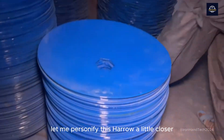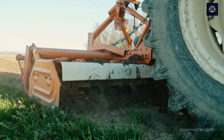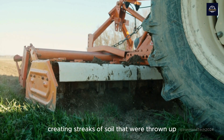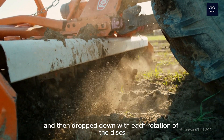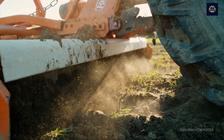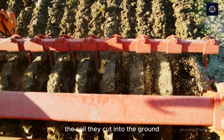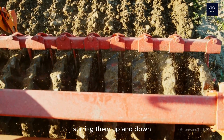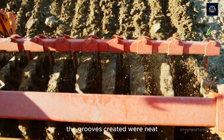From a distance, the harrow looked like a giant monster moving slowly. A series of shiny, round discs rotated regularly, creating streaks of soil that were thrown up and then dropped down. With each rotation of the discs, the hard surface soil seemed to be torn up and broken into pieces. A little closer, we could see more clearly how the discs were plowing the soil — they cut into the ground, crushing the hard clumps of soil, stirring them up and down. Each time the discs rotated, the soil was loosened a little more. The grooves created were neat, like lines drawn on a painting.